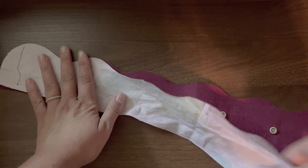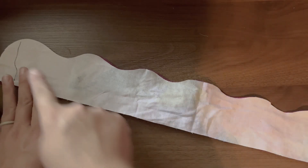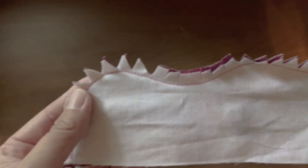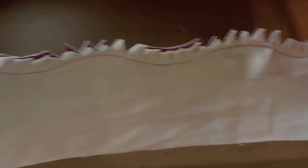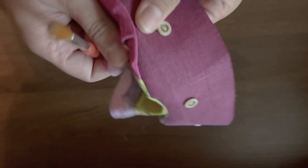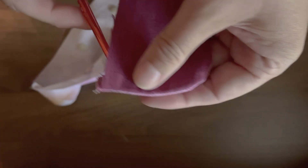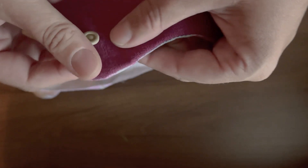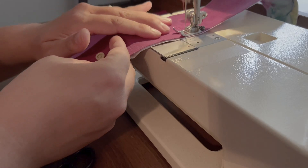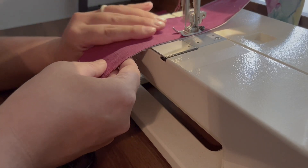Next, lay your lining piece on top of this, right sides facing, and join all along the top curvy edge. Then, to ensure it lays nicely, you'll trim the seam and snip the seam allowance. Turn the snap strip right side out and use a dull pointed tool, like the handle of a paint brush, to help turn it out nicely. Top stitch the curved side near the edge and then along the bottom raw edges, sew yourself a 3/8 inch guideline to baste the two layers together.